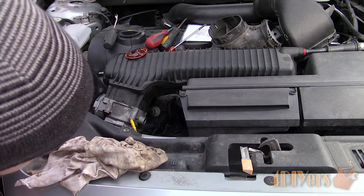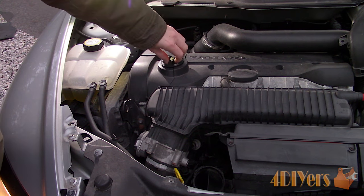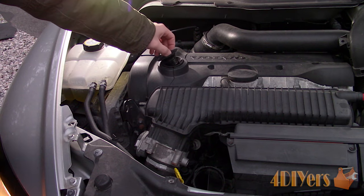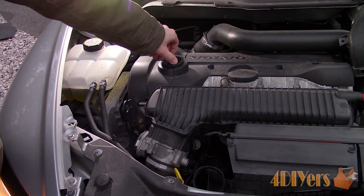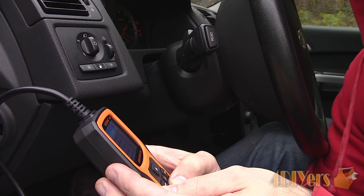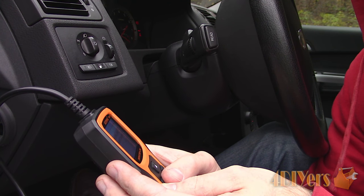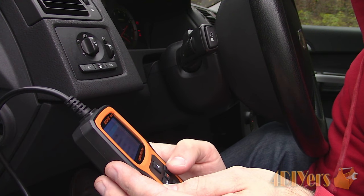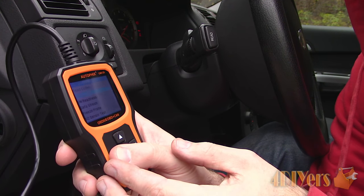Start the engine to verify the repair is successful. As you can see, there is no excessive vacuum when removing the dipstick or oil filter cap in the valve cover. As a final step, the check engine light should be cleared so we can monitor if the issue persists. I do have a tutorial on erasing or scanning codes, so if you need more information be sure to check it out.